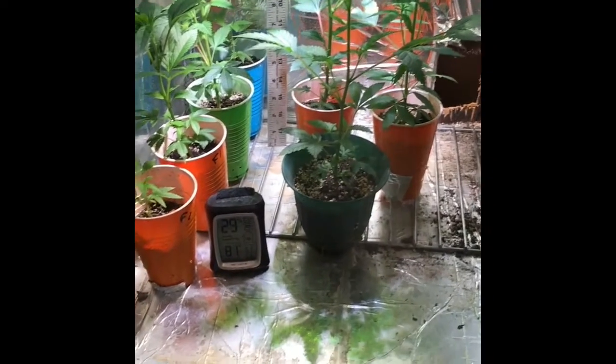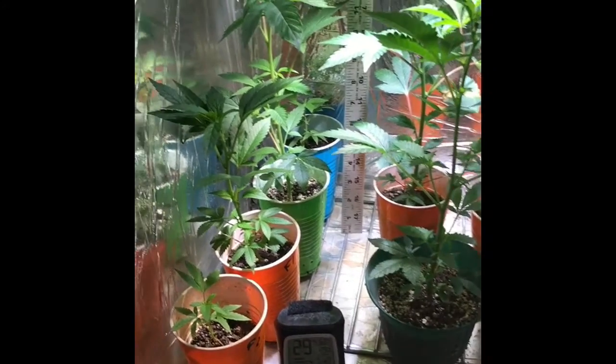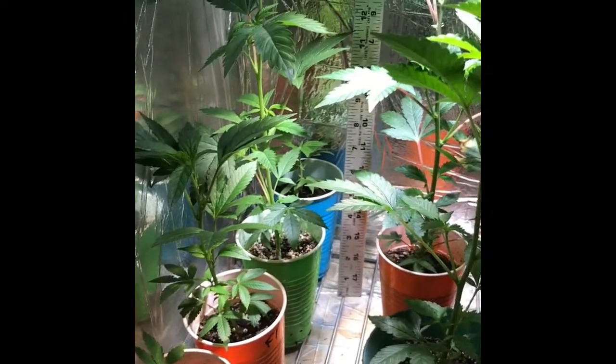I have a little quick video. This is my little veg box that I have at the moment. These are my clones from my ghetto ass cloner — if you don't know, go check it out.